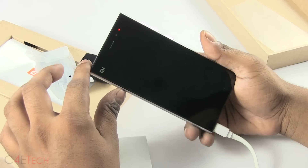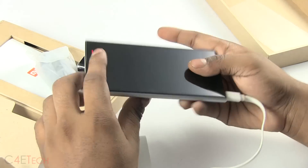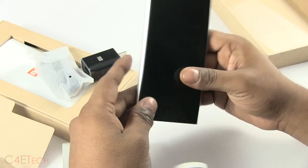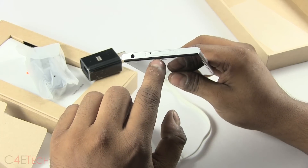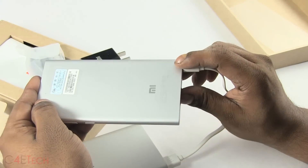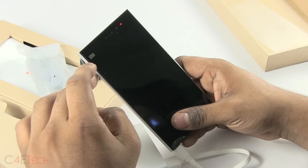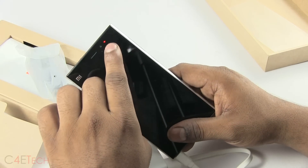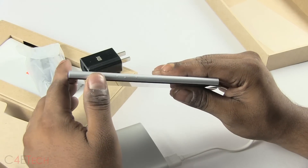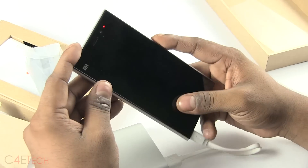The phone feels light — it weighs in at just 145 grams. You've got your volume rockers and power button, your speaker, a micro SIM card tray, a 3.5mm headphone jack, a secondary noise-cancelling microphone, proximity and sensors, and a notification LED. The button layout looks pretty similar to Nokia devices.